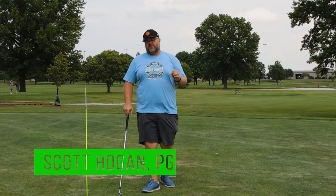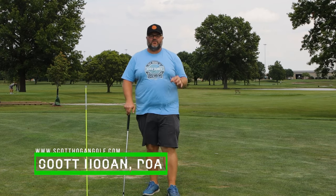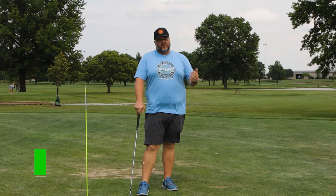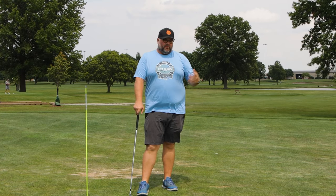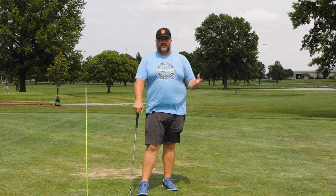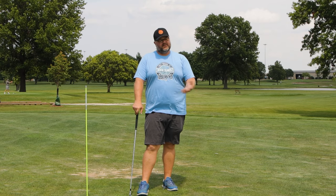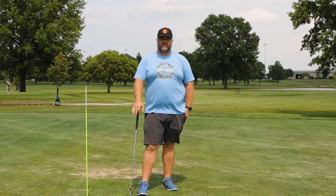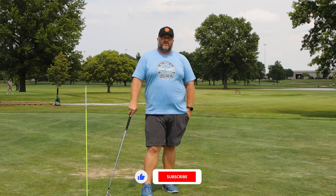Hey everybody, Scott Hogan coming at you. First off, thank you everybody for your support on the Chasing Scratch Series. Hopefully you're enjoying that — I'm really enjoying it as well. It's given me a reason to get out here and practice, and hopefully you're seeing how the process of improvement goes — one that I've used for many years with great success. I'm finally putting my money where my mouth is and using it on my own game. So make sure you check that out. We've got an episode every week.